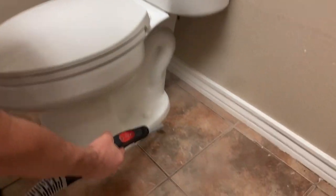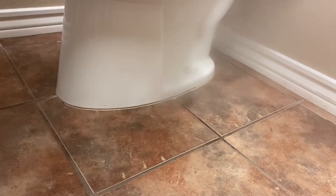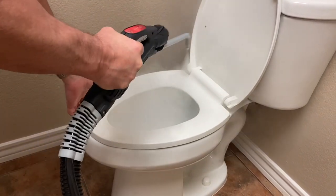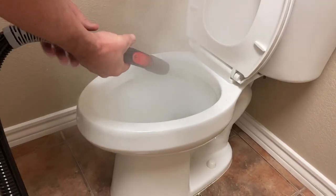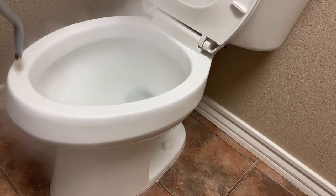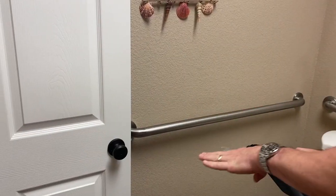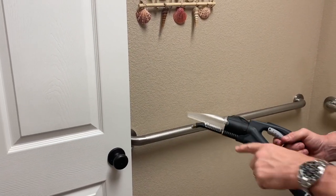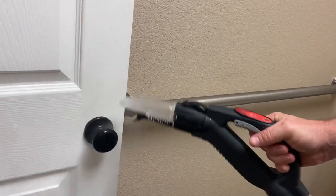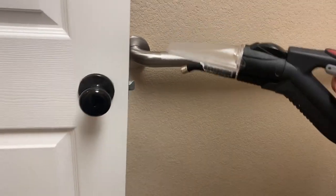Steam coming out — get all the areas, from the lid, get underneath, get all the way around, get all your area. For door knobs: one-hole nozzle, no brush on the end. Get in there and just sterilize the whole thing. I don't even dry it — I just go room to room and let it dry on its own.